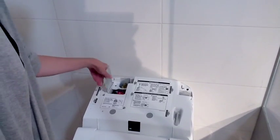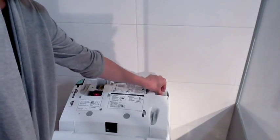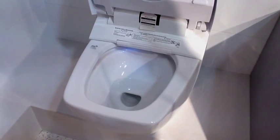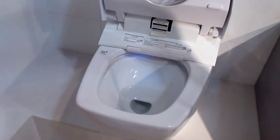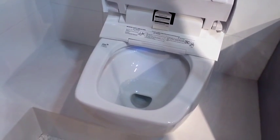It has a dual stage filtration system, so it filters the air actually inside the bowl, and it's on both sides of the toilet. There is an LED light inside the bowl — it's kind of bright in here, but there is a night light in there.